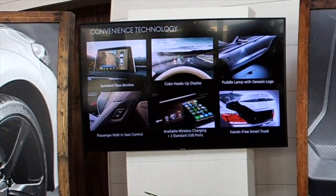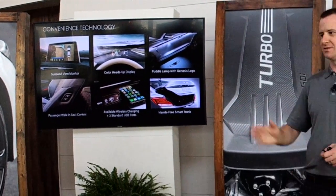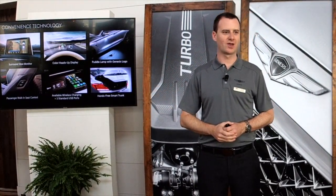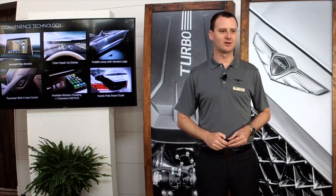Smart trunk is standard on the car — as long as your key is in your pocket and you approach the rear of the car, you'll hear a sequence of three beeps, and on the third the trunk will pop open. Very convenient if you're carrying things in your hands. Another favorite feature is the passenger walk-in device — you can control the passenger seat from the driver's side. If co-workers moved the seat all over the place at lunch, you can readjust it from the driver's seat. That's also standard.